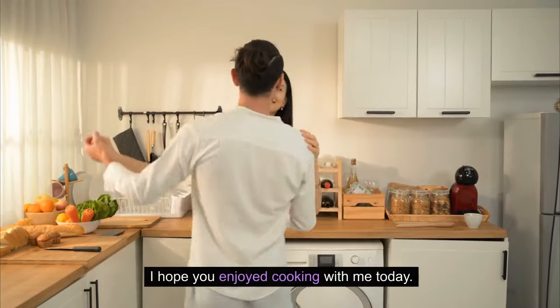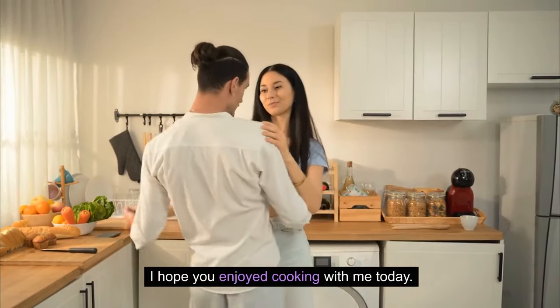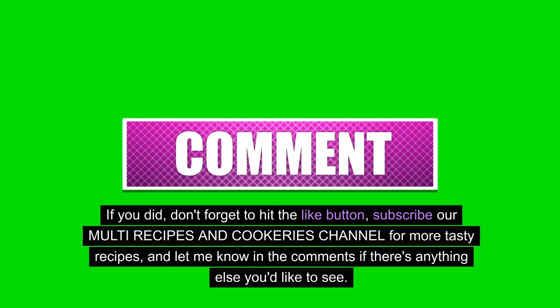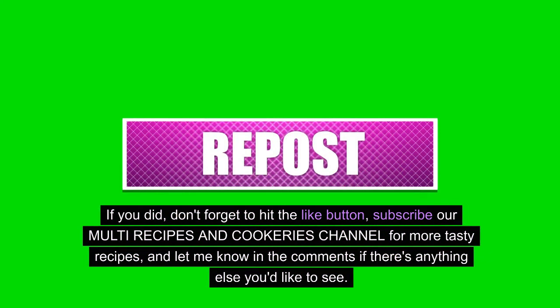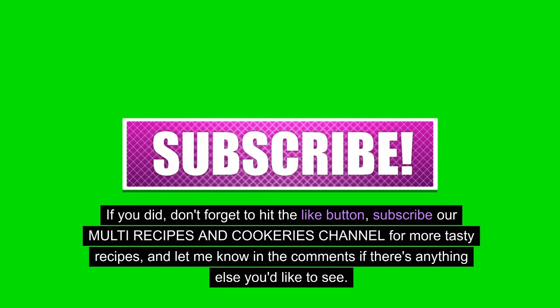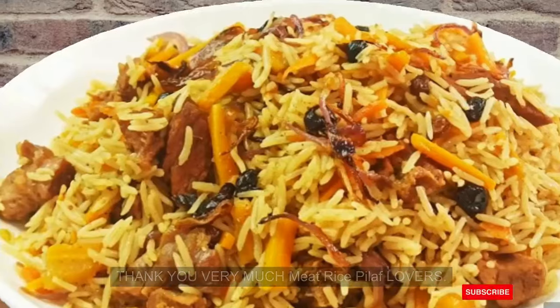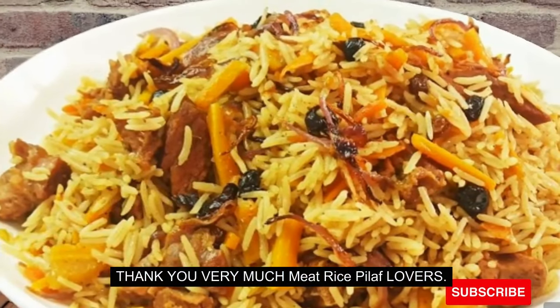I hope you enjoyed cooking with me today. If you did, don't forget to hit the like button, subscribe to our multi-recipes and cookeries channel for more tasty recipes, and let me know in the comments if there's anything else you'd like to see. Thank you very much, meat rice pilaf lovers.